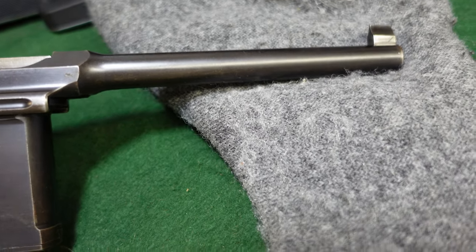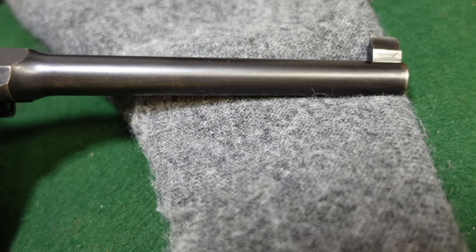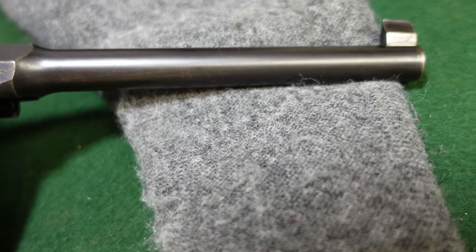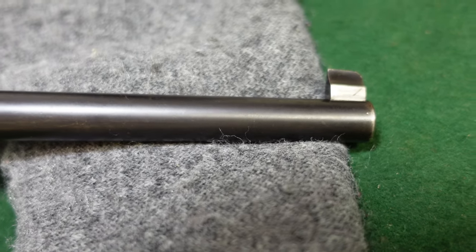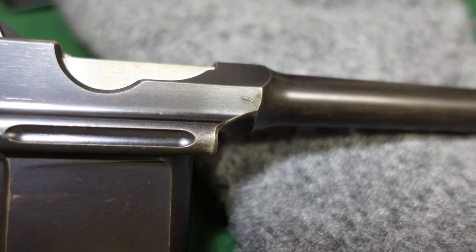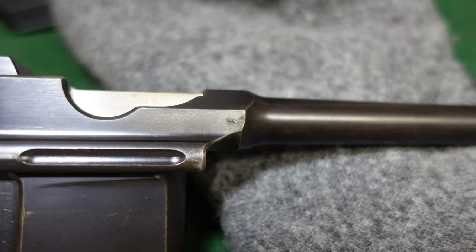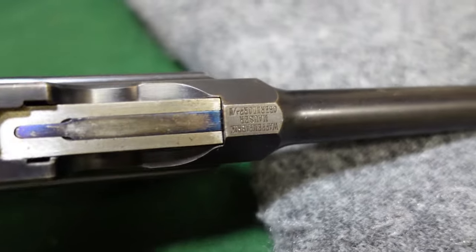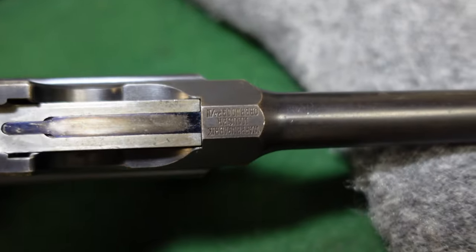Don't get overly confused, and don't get overly worried if your gun has a feature that is a little unusual — a lot of Mausers did. You have your standard front sight, your ALM proof mark right there — the ALM antler — your standard long extractor, and your chamber marking right there.